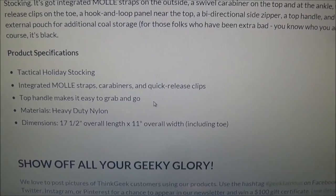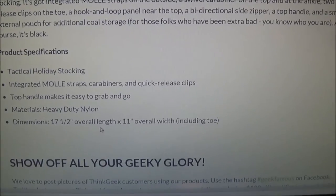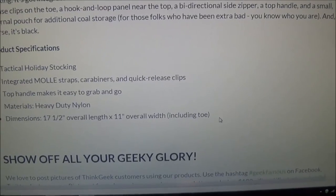Once it's filled up on Christmas day, boom — grab it right off there. Heavy duty nylon. There's your dimensions: 17.5 inch overall length, 11 inch overall width including the toe.